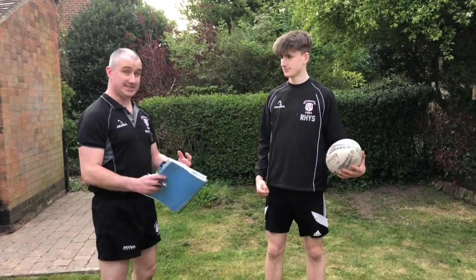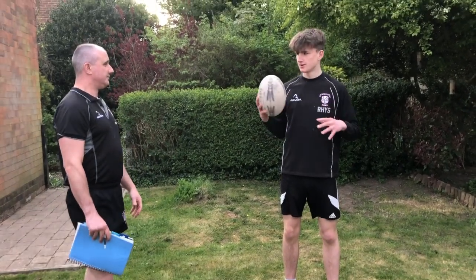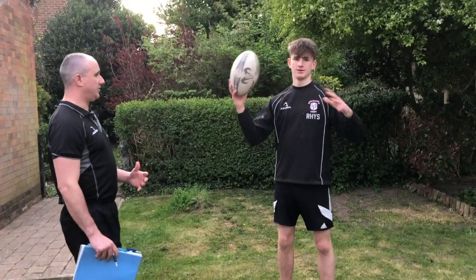First skill: ball handling skills. What we're looking for is to improve your dexterity, your hand strength, and your confidence on the ball. You can just start passing the ball to yourself - one hand catching it. If you're confident with that, try and get your hands further apart.